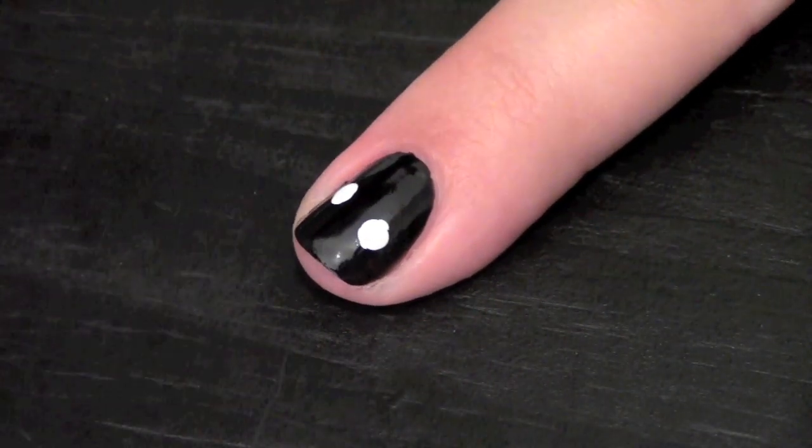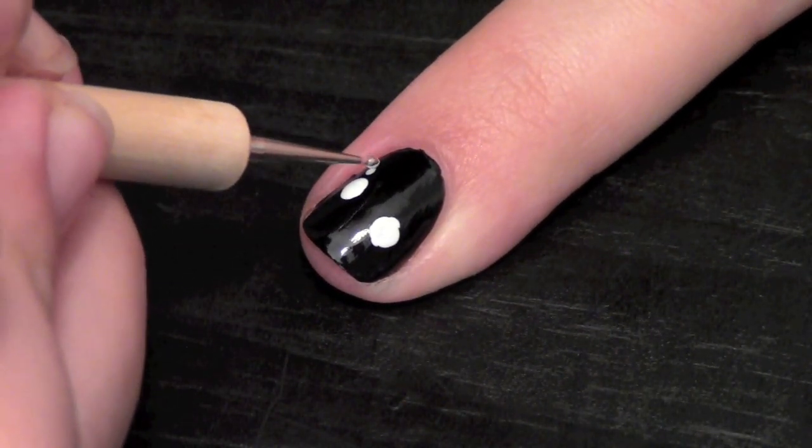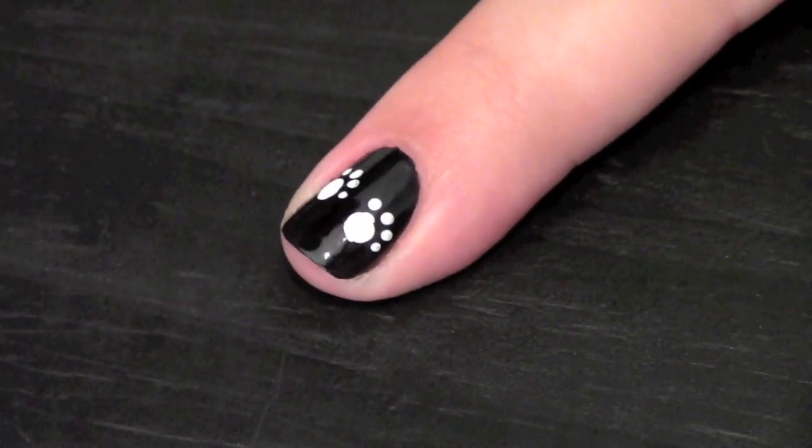On your other nails, we'll make little cat prints by taking your dotting tool and creating two large dots and four small dots on top. Repeat this process on all your other nails.